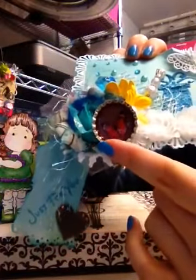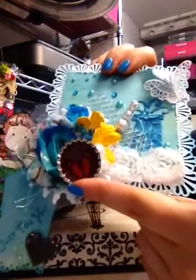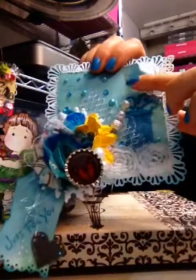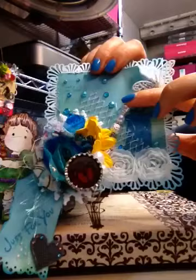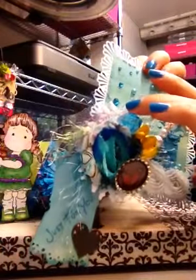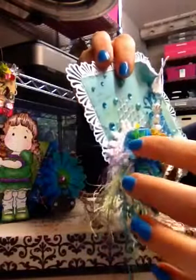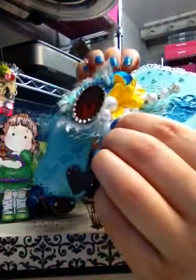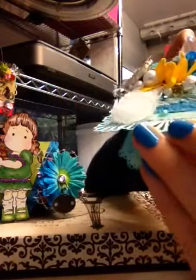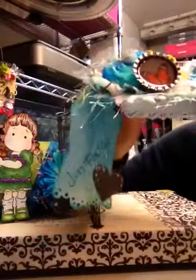Check Karen's channel — I will include the link below. This is the mesh on the bottom, and this is the stick pin I showed you earlier that I didn't have enough of to send to Archana, so I'm using it here so it wouldn't be wasted. This is one of those folded flowers and I used acrylic accents inside to create a dimensional piece, with some pearls and rhinestones throughout.